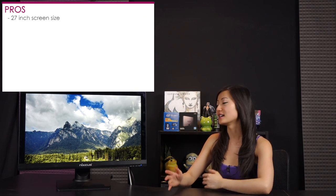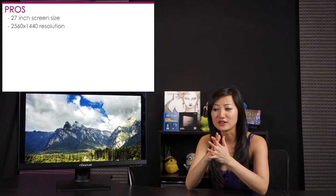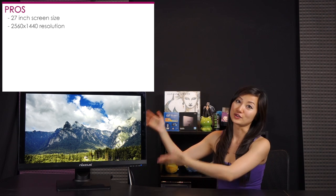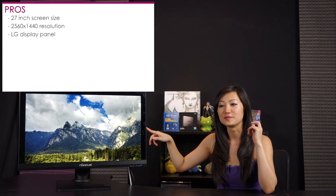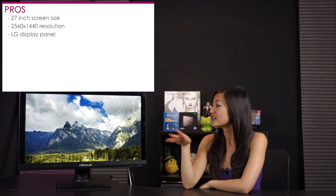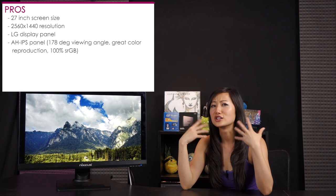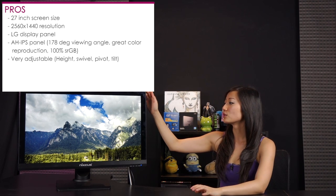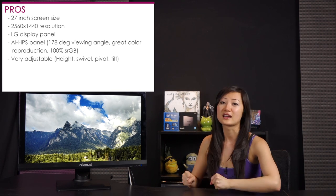Now for pros and cons. What I love about it: 27 inches is perfect for where I'm sitting at the desk. I do like that it is 2560 by 1440 — you don't see too many 2K monitors; it's mainly 1080p and the newest 4K ones. This is also an LG panel, which means quality — I really like LG panels. It is an IPS display, which means wide viewing angles up to 178 degrees as well as really good color reproduction, and it's 100% sRGB. One last thing I really like is all the adjustment options: height adjust, swivel, pivot to vertical orientation, and tilt.